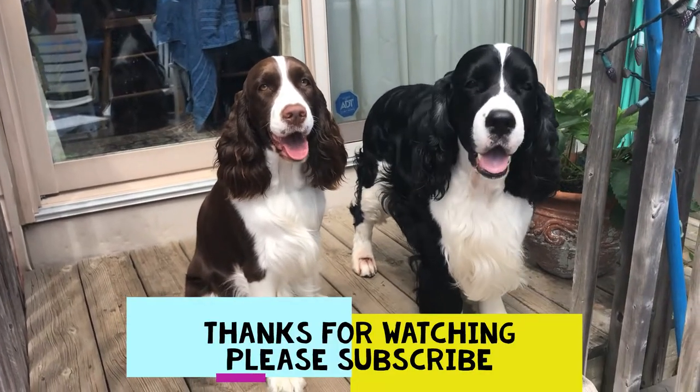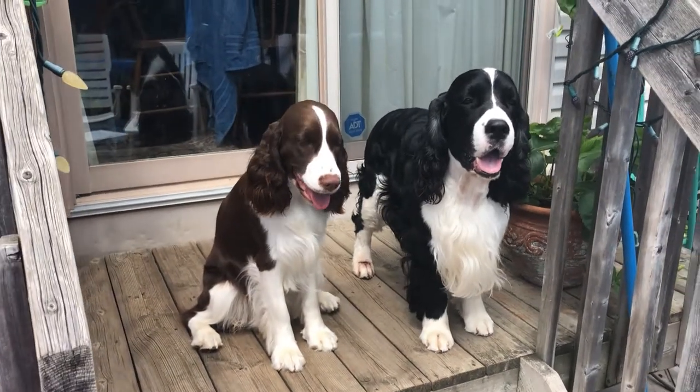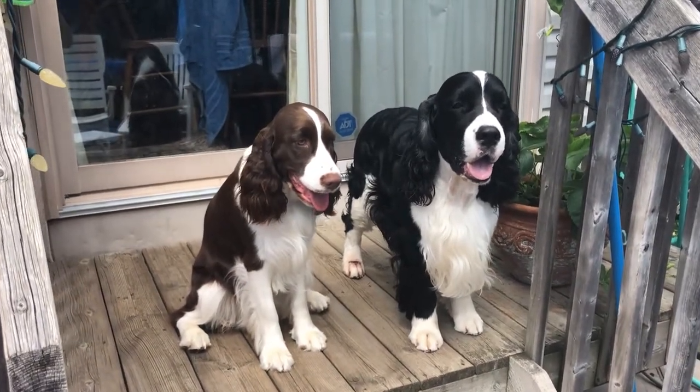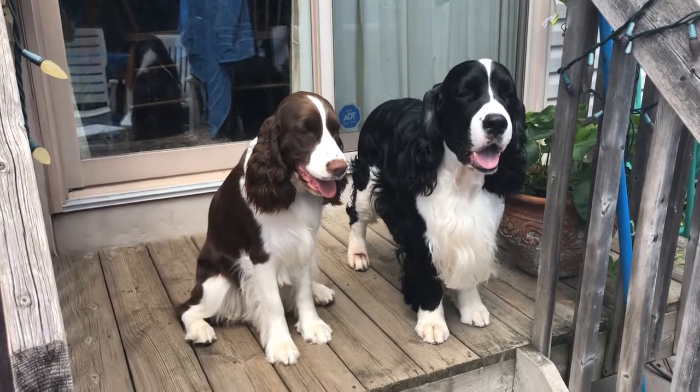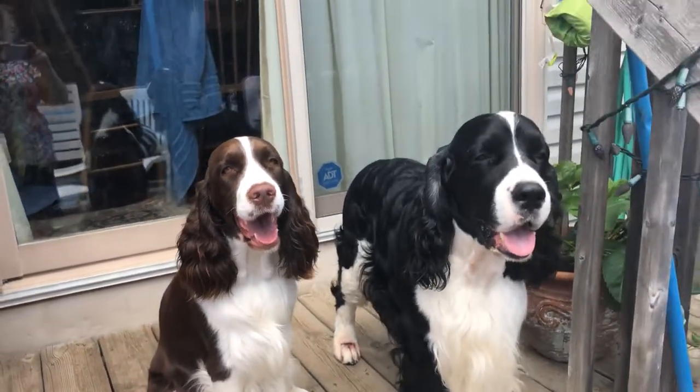Thank you for watching Ember and Cole's English Springer Spaniel Family. We'll be back with some more grooming and fun with the pups and any other updates. But Cole is on the mend now, and hopefully his foot will go back to having hair on it in another couple of weeks. Thanks for watching. Take care. Bye.